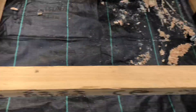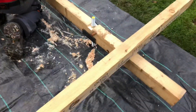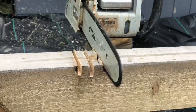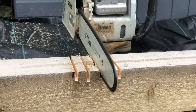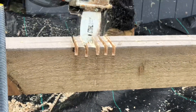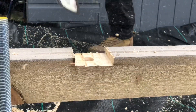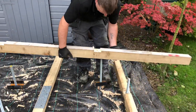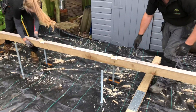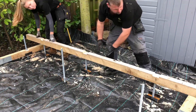Again, mark out for the nuts, drill them, and then drop that down. As it's going down, we'll chop that off there with the chainsaw. That's how it makes itself up — it will drop down, sit on top of the front and back one, and then I'll just chop it off with the chainsaw.